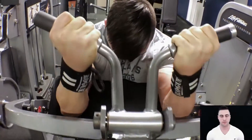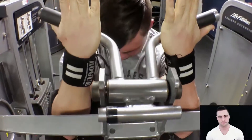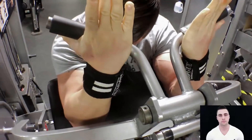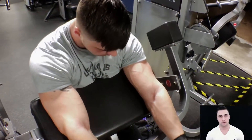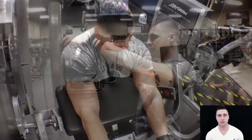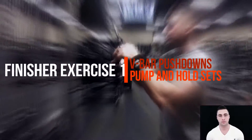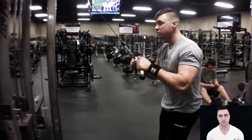Besides, the pump is quite a great feeling when you're done with your workout. This exercise can be quite tough, but one recommendation I can make is by driving your elbows into the pad — you're going to squeeze those biceps a hell of a lot better.